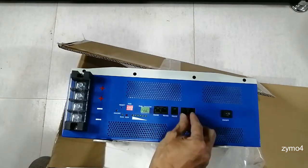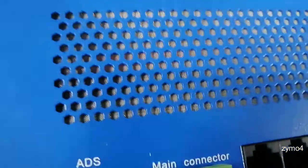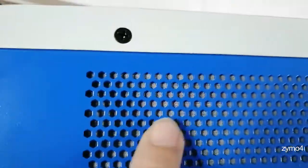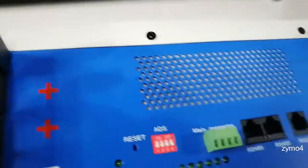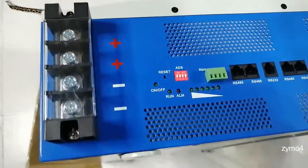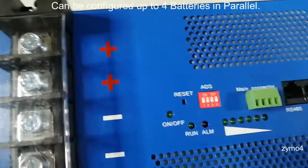The manufacturer says this unit has CAN bus capability. Looking closely, the perforated holes are covered with a fine mesh inside, which should prevent lizards or crawling insects from entering — that's a nice feature. At the back we can see the battery terminals: negative, negative, and two positive connections. Per the spec, you can parallel this with up to four or eight batteries.